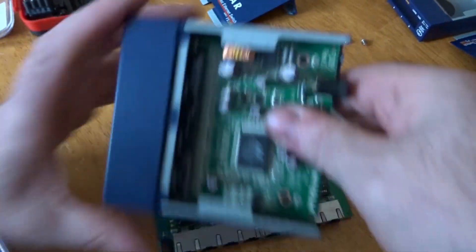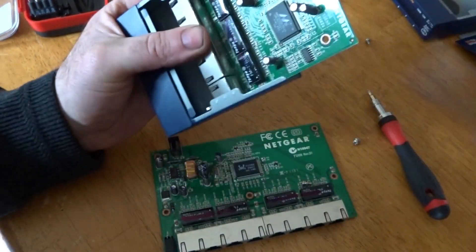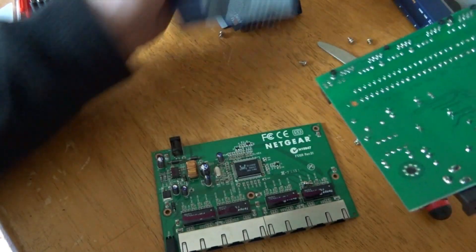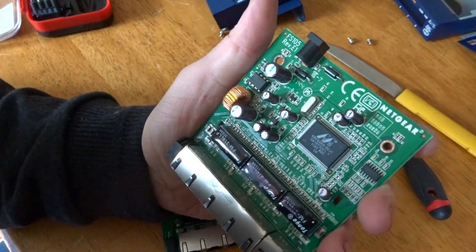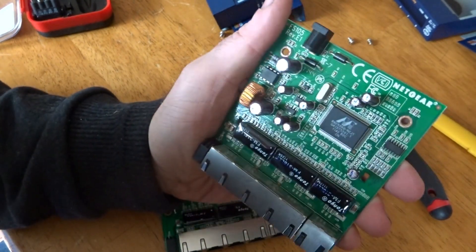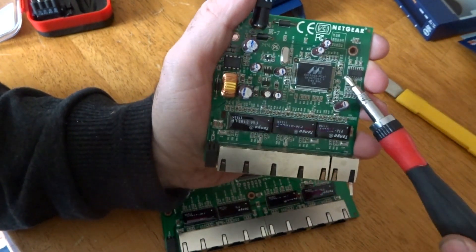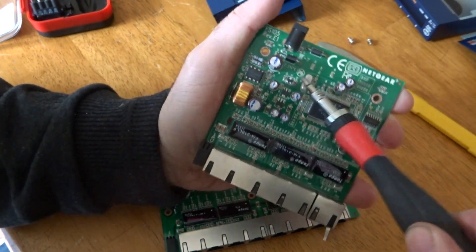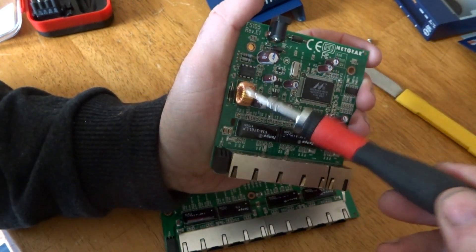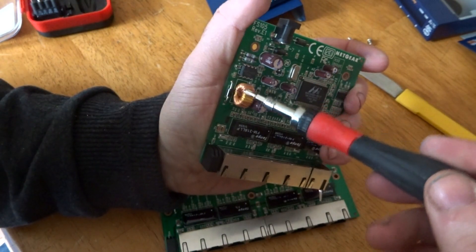Got a knife in underneath and popped it open. Exact same as the other one — one larger IC chip and possibly two or three smaller IC chips here. You've got your smaller IC chips here and here, a larger IC here, a crystal oscillator, some copper to add to your copper pile, and smaller copper pieces too — but they all add up.